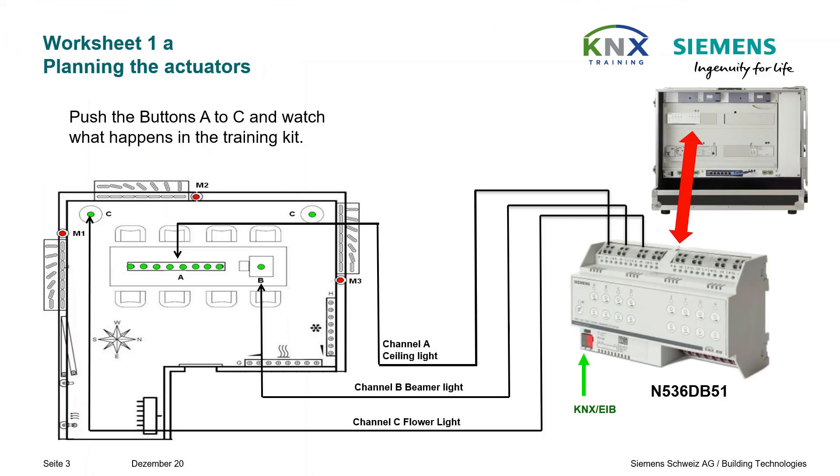In the Gamma Training Kit version 5.1 we have an 8-way switching dimming actuator, Siemens short form N536DB551, whose channels A, B, and C control the lighting circuits in the conference room. This actuator has a front side control panel for manual overrides, so it can be tested immediately after installation, wiring, and switching on line voltage, if all circuits are correctly wired and work as expected.